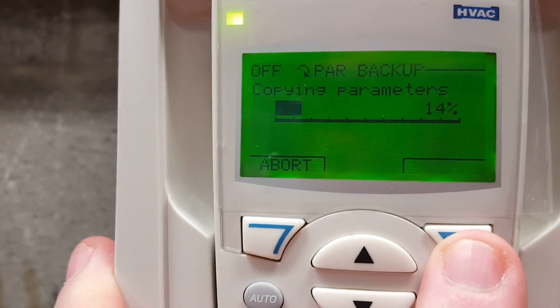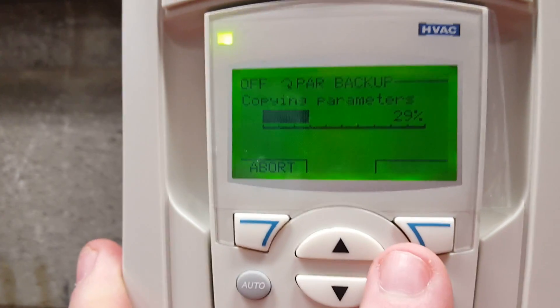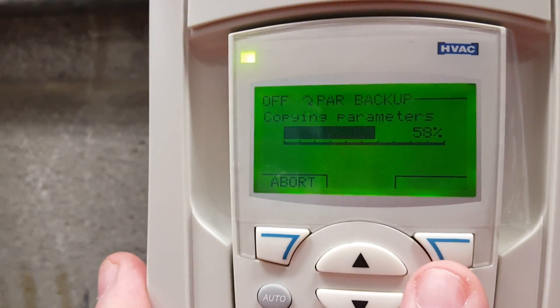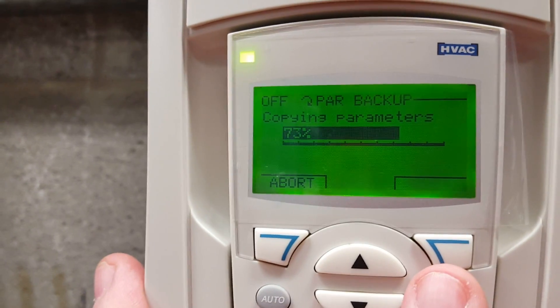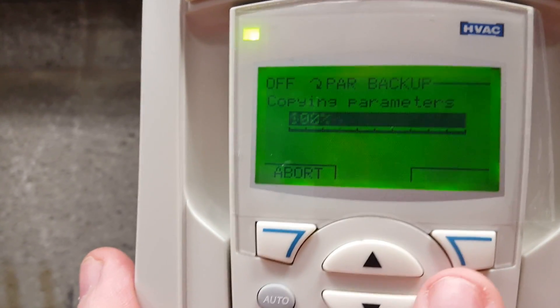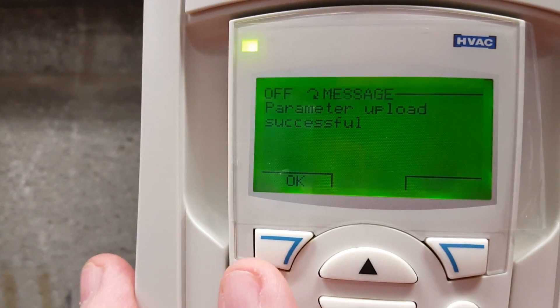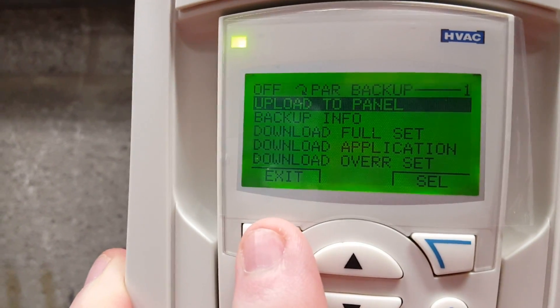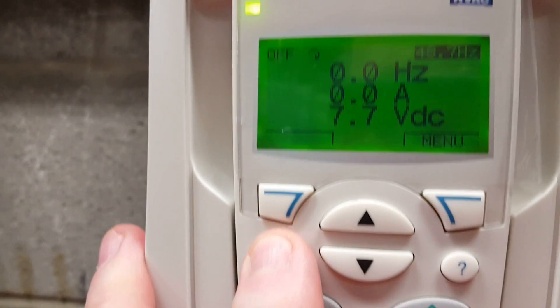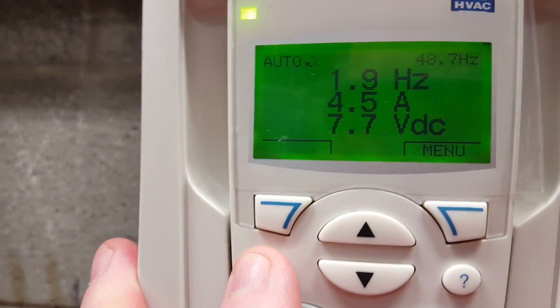Once this is all disabled, we will be able to go in and reload the parameters into this drive. This is very helpful if you are changing out a drive. You can see here, once I press the menu to download, I am able to download the drive with no issues whatsoever — once that's turned off it lets me download with no problem. Once it's successful, just back all the way out, press auto start, and the drive will restart as normal.